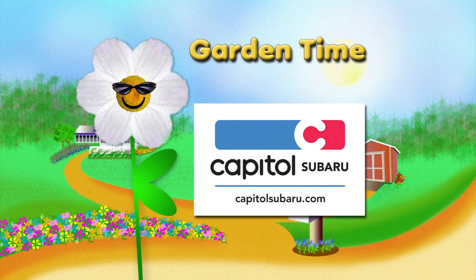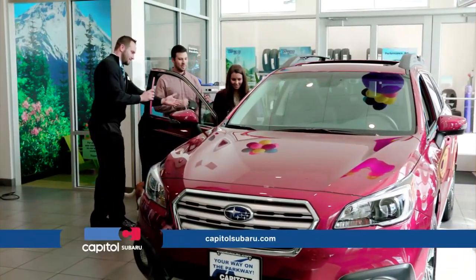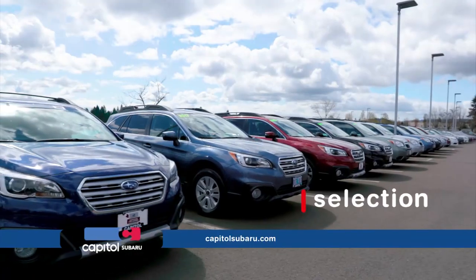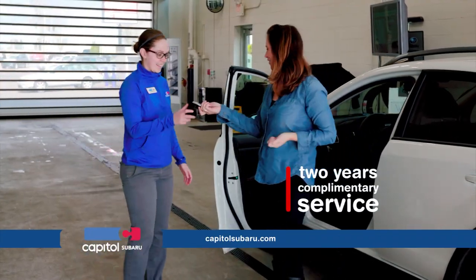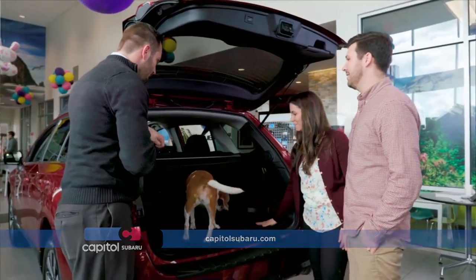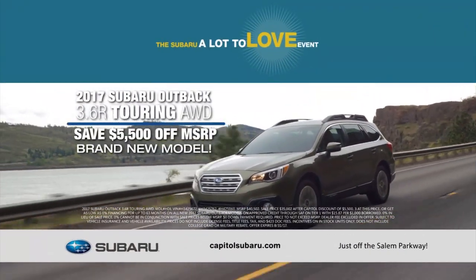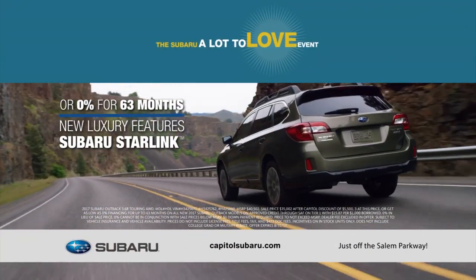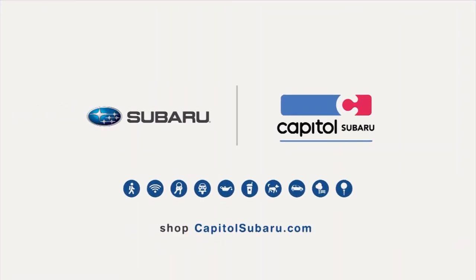Garden Time is brought to you by Capital Subaru, your way on the parkway. Award-winning customer service, a wide selection of new Subarus, two years complimentary service on all new vehicles. Now during the Subaru A Lot to Love event, save $5,500 off MSRP on the all-new 2017 Subaru Outback 3.6R Touring, or get 0% APR for 63 months. Capital Subaru, your way on the parkway.